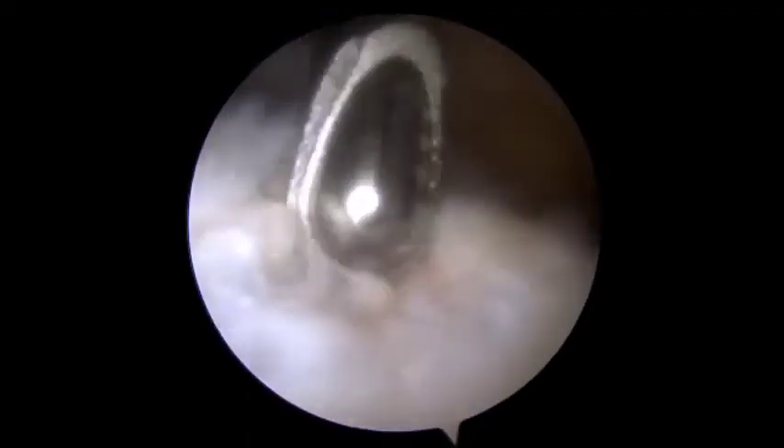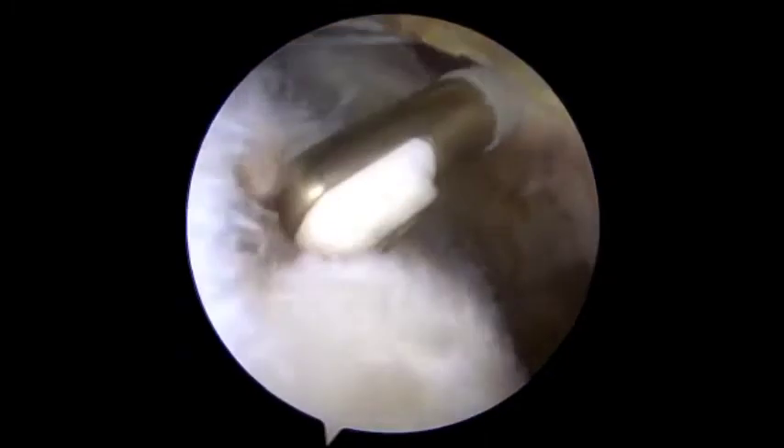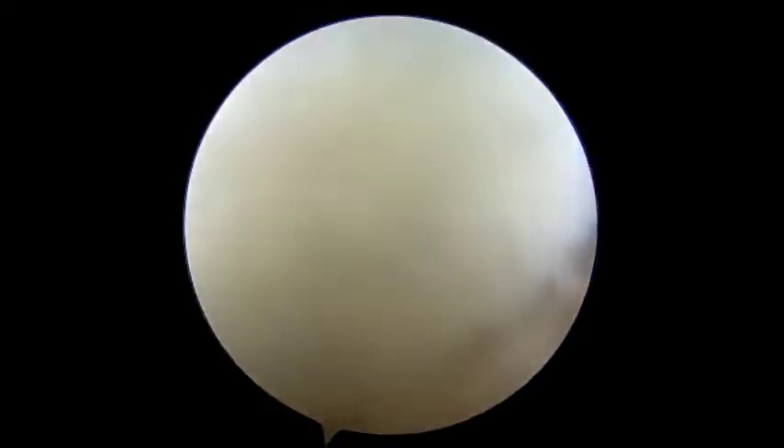the humeral head is debrided using coblation and the torn supraspinatus tendon is further prepared using a cutter by Arthrex. A burr is then inserted to further debride the humeral head for the suture anchor insertion site. This is followed by further acromioplasty and distal clavicle excision through the anterolateral portal using a burr and a pow rasp by Arthrex, respectively.